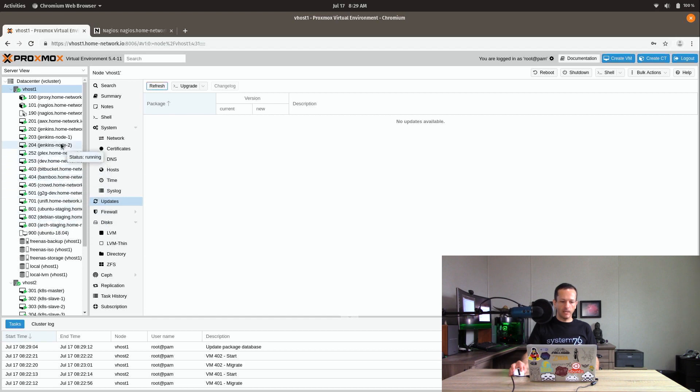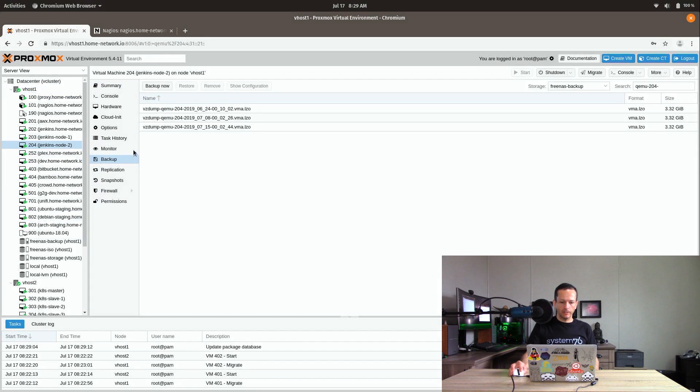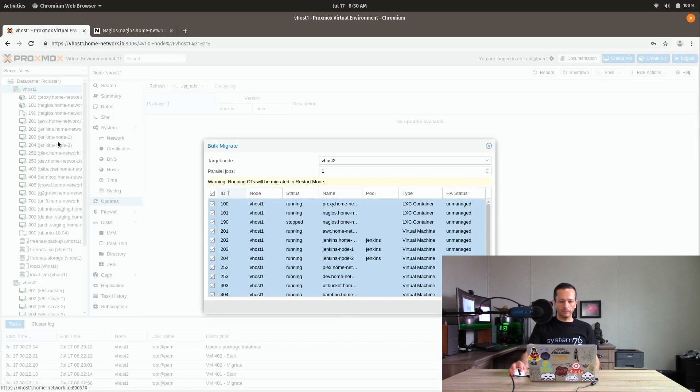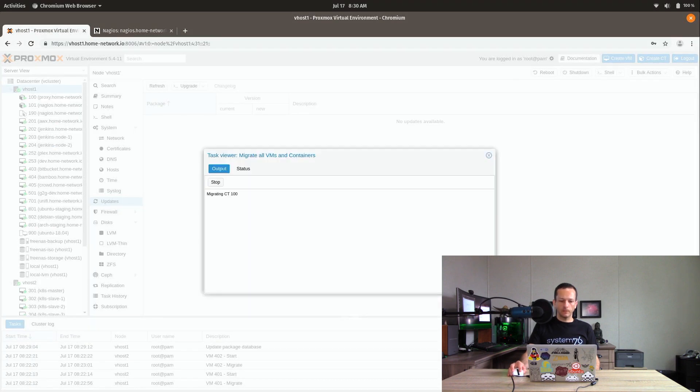For example, clicking on a server and going to the backup tab, you can see I have these backups on FreeNAS Central Storage — not on the actual servers themselves, so these servers can be completely wiped and the backups are safe. I'm also backed up to external hard drives and the cloud. Basically, make sure all updates are installed and you're completely backed up. Now I'm going to right-click and do a bulk migrate, migrating everything from vhost1 to vhost2.